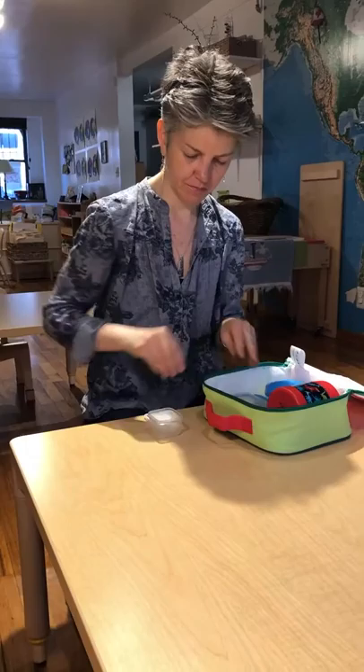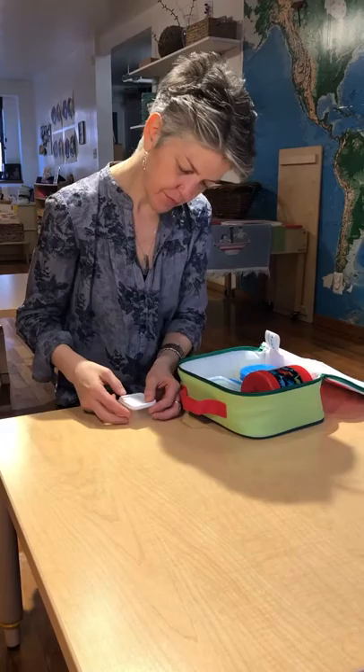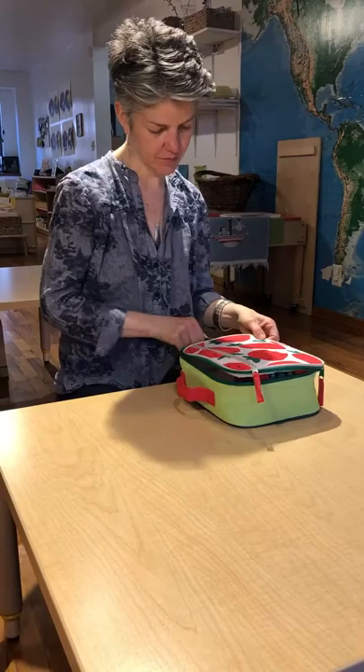Thanks. Remember to put your stuff away.